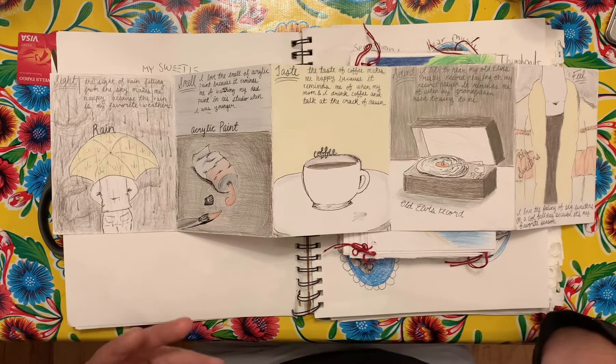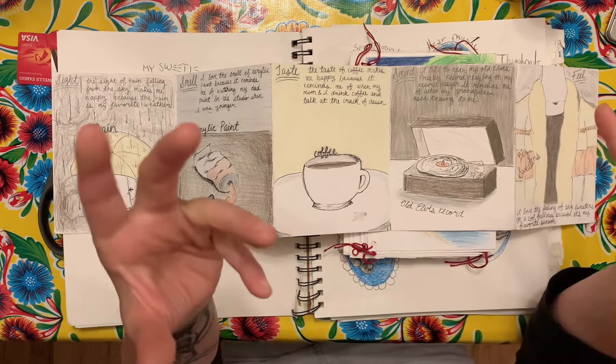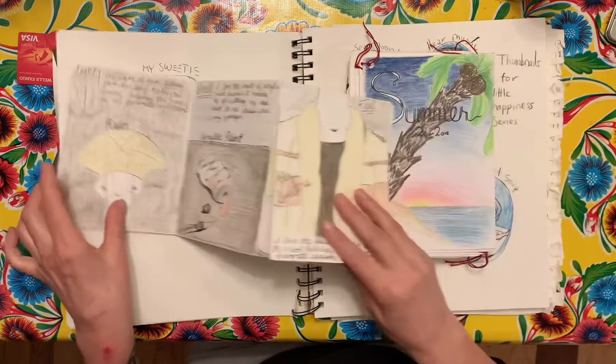You're not making a book, actually — you're making a small series. I'm going to show you kind of today; you're only getting the thumbnail part. You won't be starting on the final this week. You're just going to be planning your five small pieces that represent your senses and how you experience happiness through your five senses.